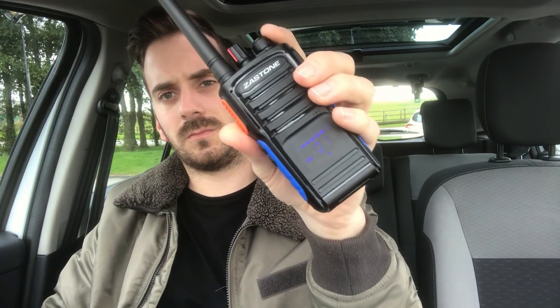M3 HHY test. That worked no problem at all, as you'd expect. The next one is GB3 MR which is in Stockport and that's seven miles away. Thanks very much for that, much appreciated. M3 HHY. That's good.